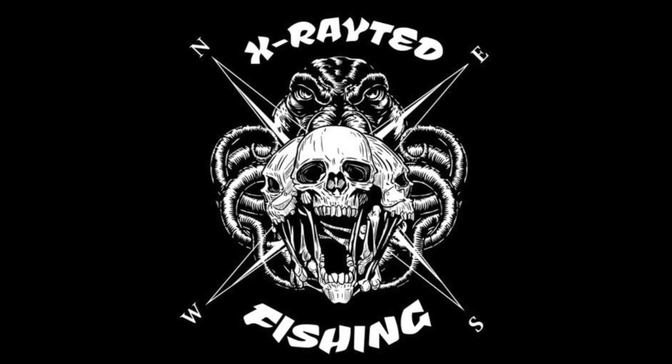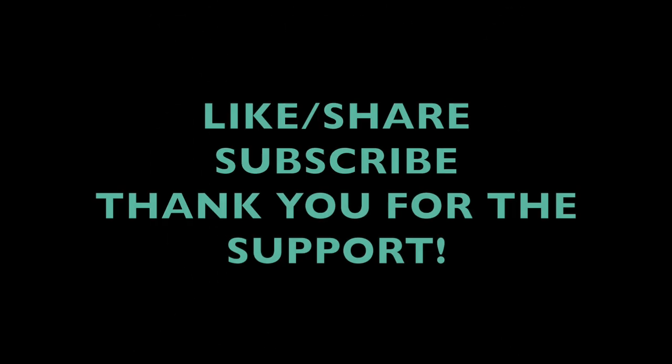Thanks for watching, we appreciate it. Hit the thumbs up button, subscribe to our channel, and hit the bell so you can keep up with all of our new posts and videos that we're dropping on the regular. We appreciate everybody's support — we love y'all. We'll see you on the next one!